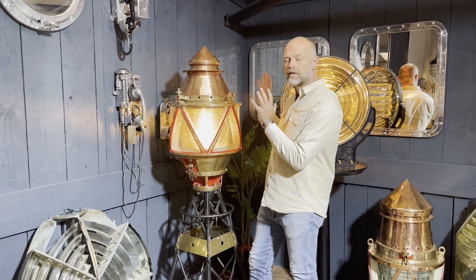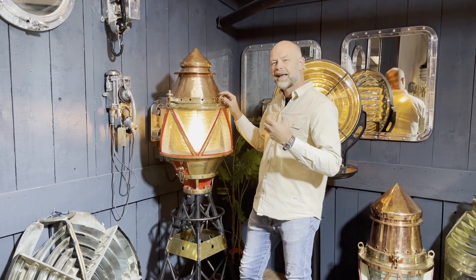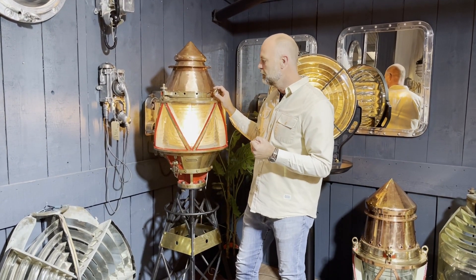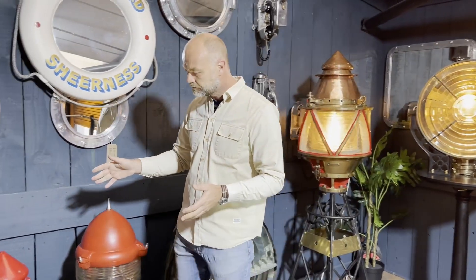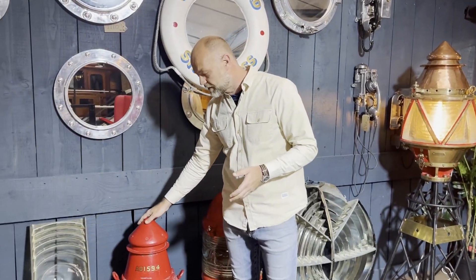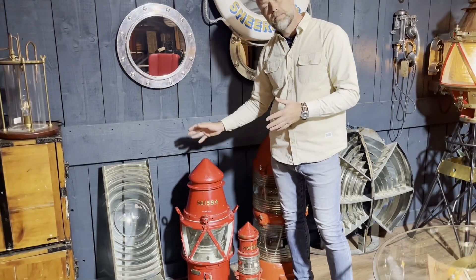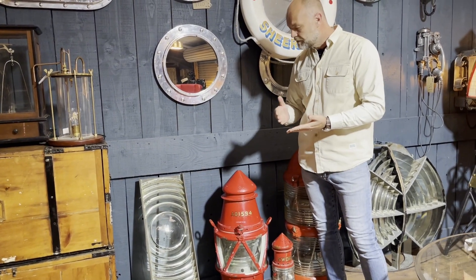Obviously they don't look like this before we work on them — we throw a no-expense-spared approach to refurbishment. It's painstaking, it's laborious, and it's pretty delicate. But over here I can show you what they look like before we do that process, in their famous iconic red colour.